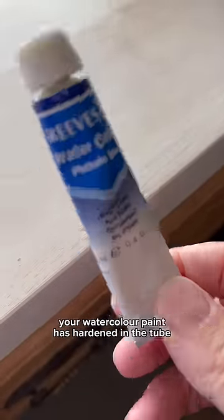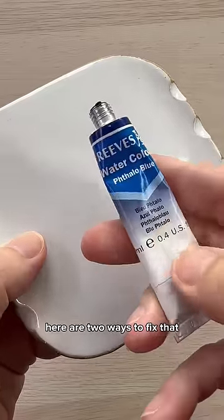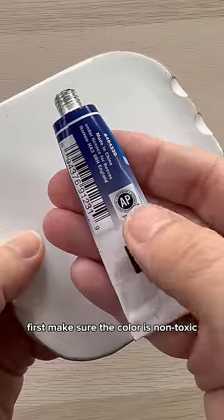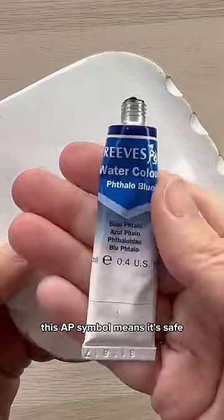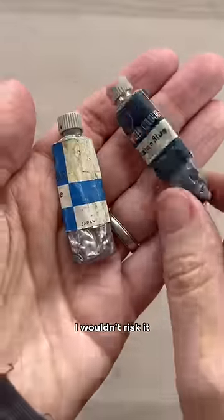Has this ever happened to you? Your watercolor paint has hardened in the tube and you can't get it out. Here are two ways to fix that. First, make sure the color is non-toxic. This AP symbol means it's safe. If the tube is very old or doesn't have any pigment information, I wouldn't risk it.